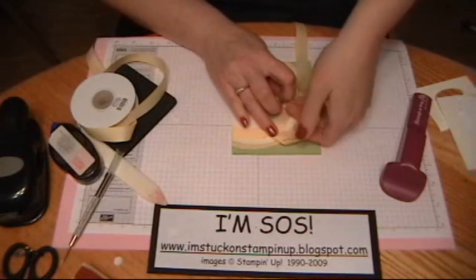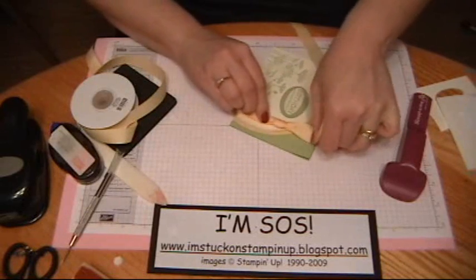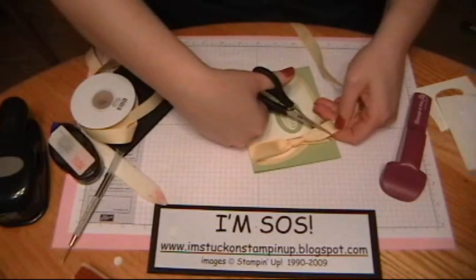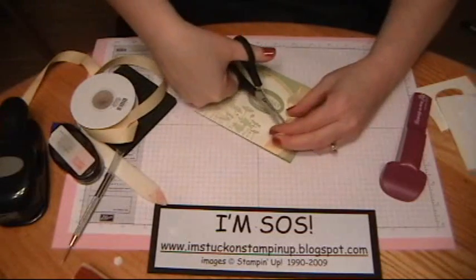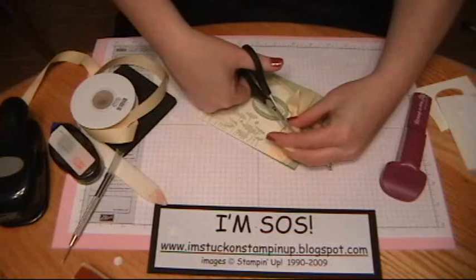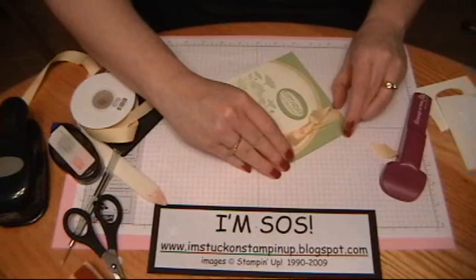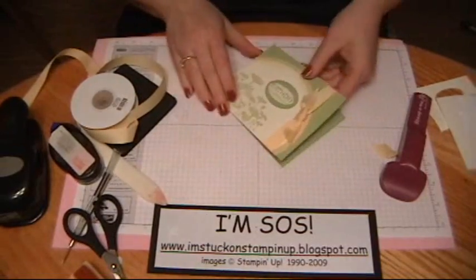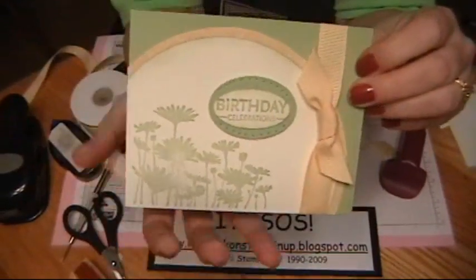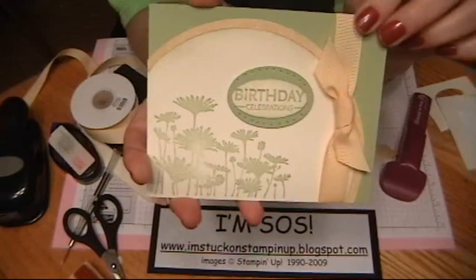I'm just going to tie a little knot here. Trim that off and trim the other end. There we go — straighten it out. And there you go, there's your card. That's it — using the circles from the Circle Scissors Plus. If you have any questions, you can visit my blog now. Until next time, go get your fingers inky. Thanks.